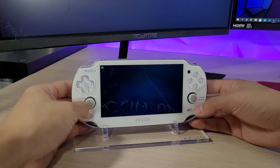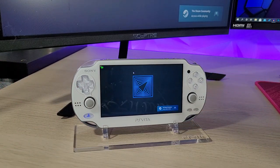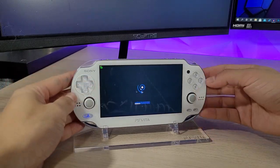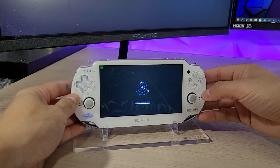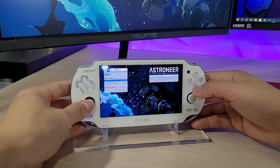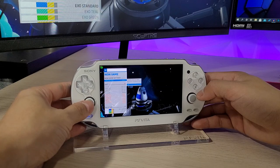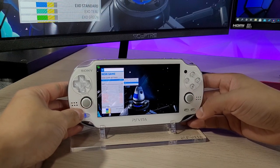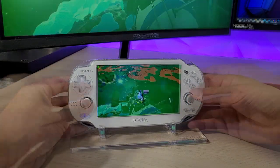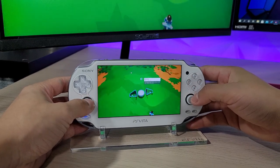We're going to play Astroneer. Some games won't run as well, obviously, because they're specifically designed for PC gaming with a keyboard and mouse. With this application, you're going to be using your Vita as an Xbox controller. We're going to start a new game, and it's running pretty solid - 60 frames on my PC. It's a solid application that works very well.